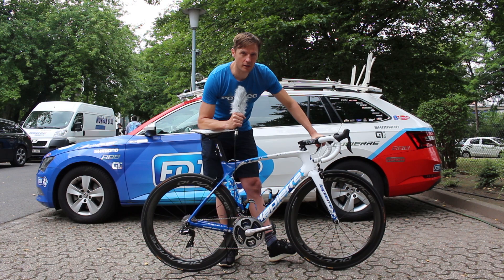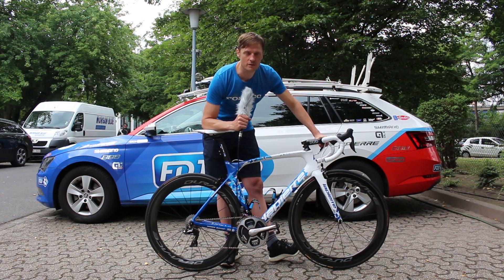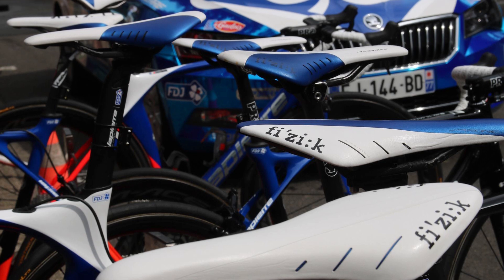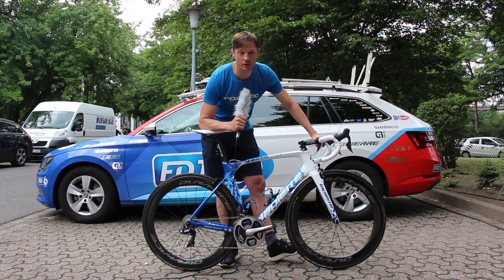It'll be interesting to see which bike Pinot chooses to ride most. This is the aero road bike. The Xelius SL is the lighter weight bike, so perhaps that'll be the one he rides for hilltop finishes.